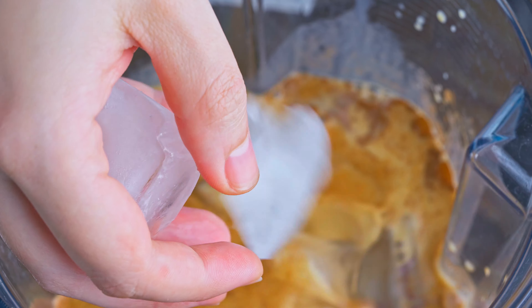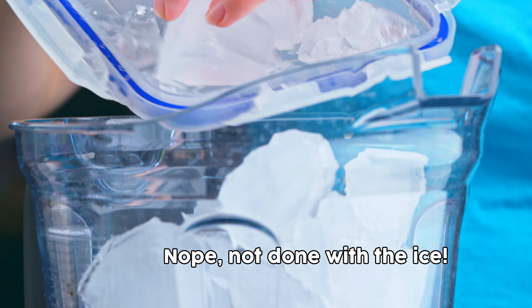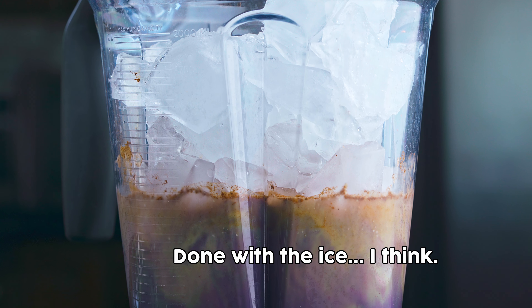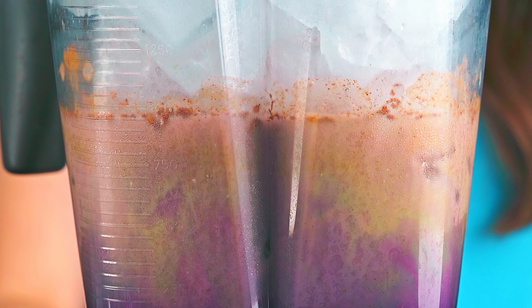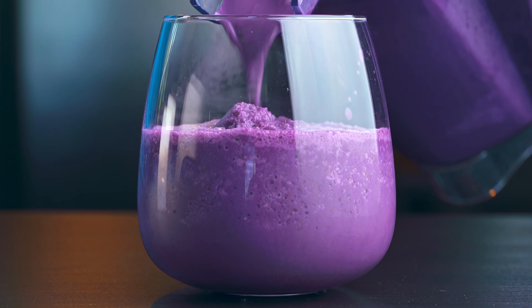And then a bunch of ice. I have really large cubes, so I'm going with about 4 cups because they kind of chunk up in the cups, but if you have smaller cubes or if you are using crushed ice, you can probably get away with as little as 2 cups. Blend that all up until it's nice and frothy, and then pour it into glasses. This recipe makes about enough for 4 twelve-ounce glasses.